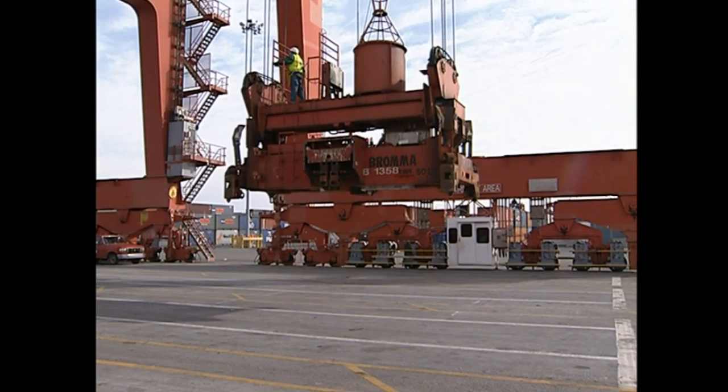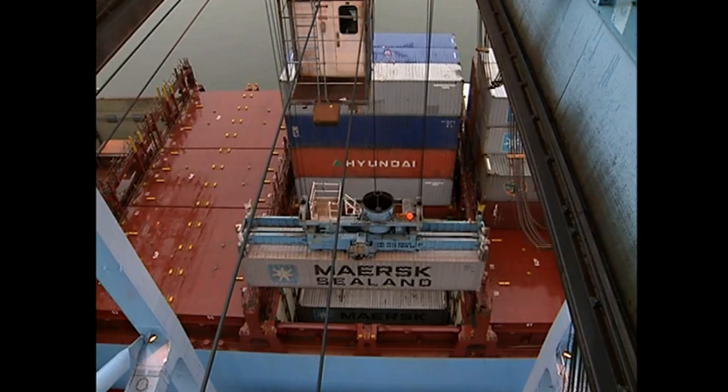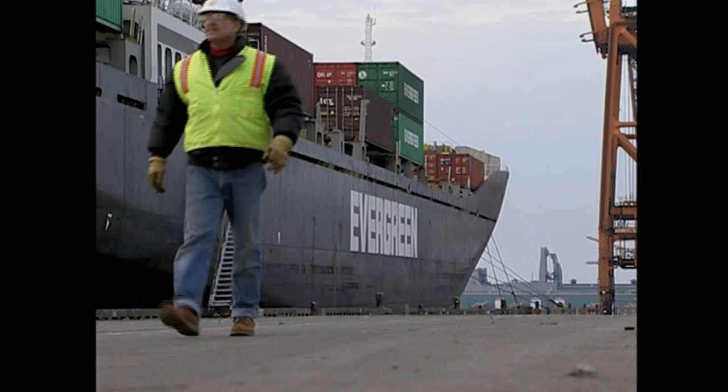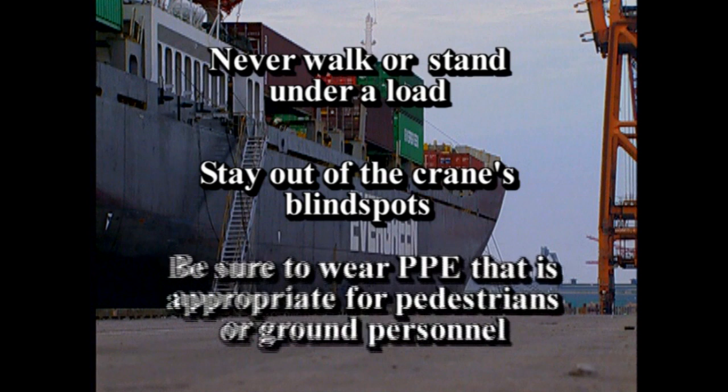Stay in constant communication with the dock and deck crew. Contact maintenance when you have a problem with the crane — the safety of the crane, the operator, and the people working beneath it depend on proper crane maintenance. Although you are training to become a shoreside crane operator, there may be situations where you will be a pedestrian or working on the ground. In those instances: never walk or stand under a load, stay out of the crane's blind spots, and be sure to wear the appropriate PPE for pedestrians or ground personnel.